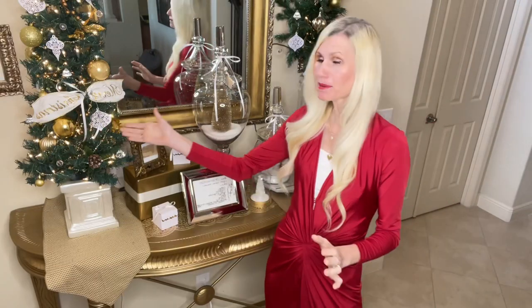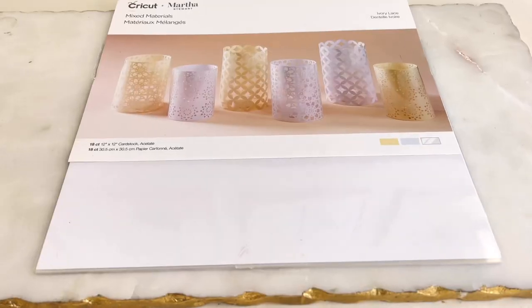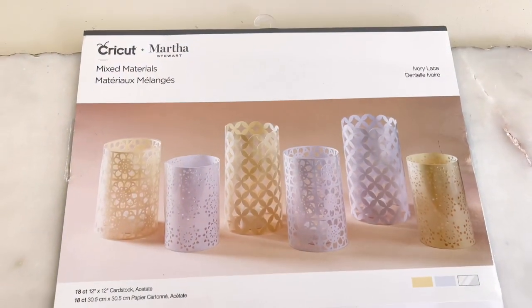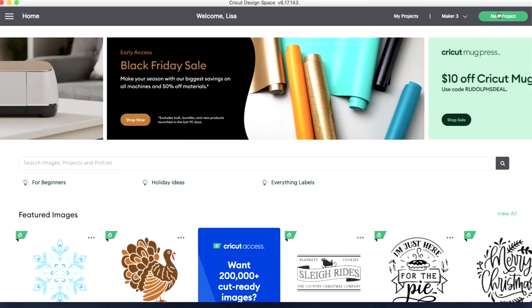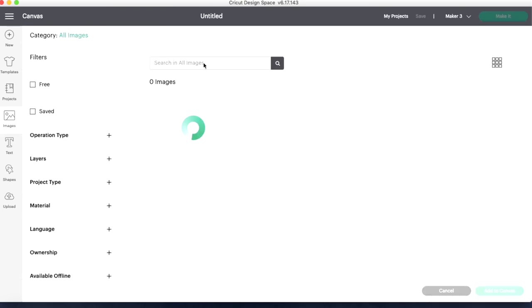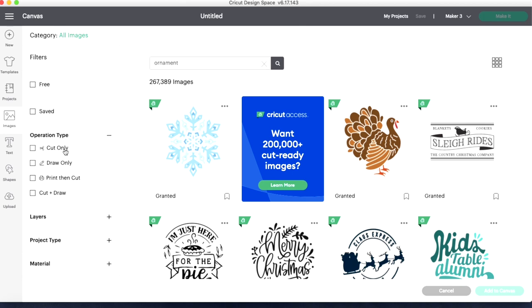I created these paper ornaments on my Cricut Maker using cardstock. Cricut has a big variety of cardstock and I chose white cardstock to make my ornaments. In Cricut Design Space, I hit new project, clicked on images, and in the search bar I typed in snowflake. On the operation type, I clicked cut only.